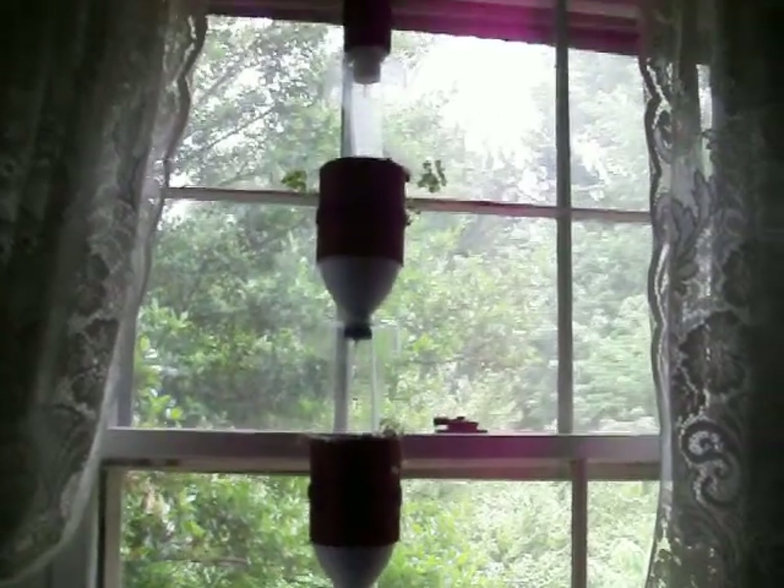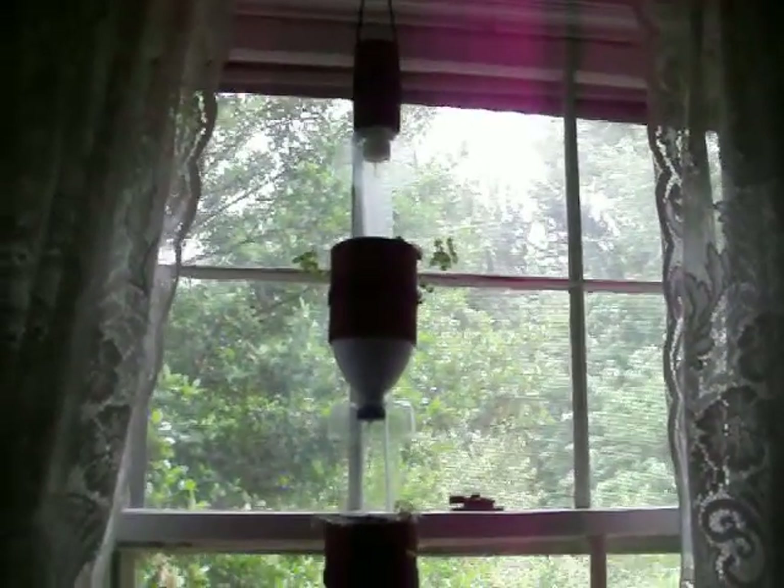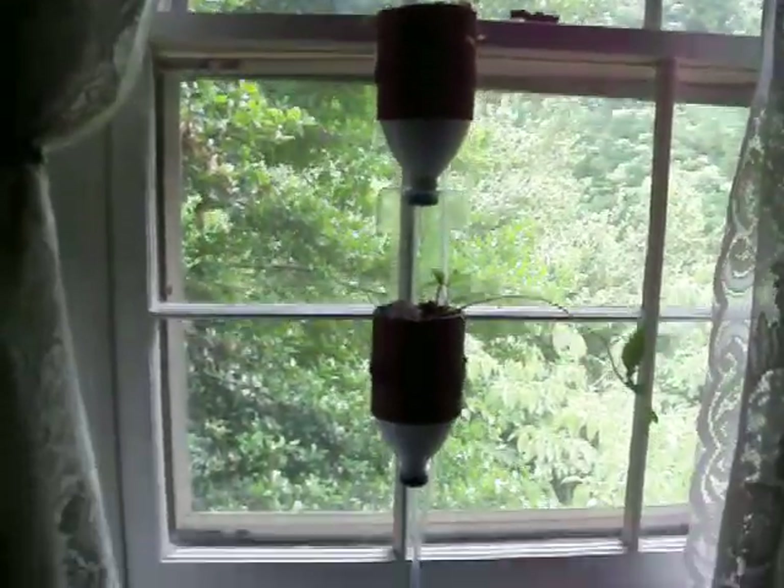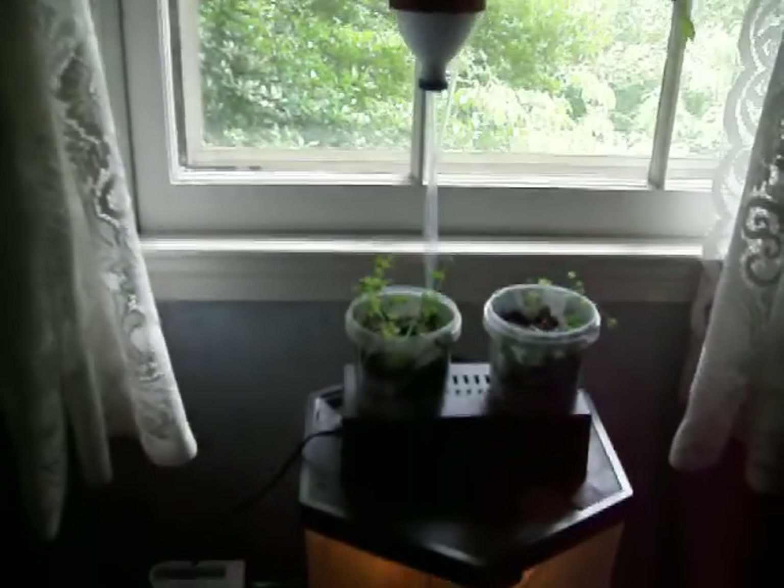Hi, this is my first attempt at a window garden, or window farm I guess they're called, and I'm trying to do it along with some aquaponics.